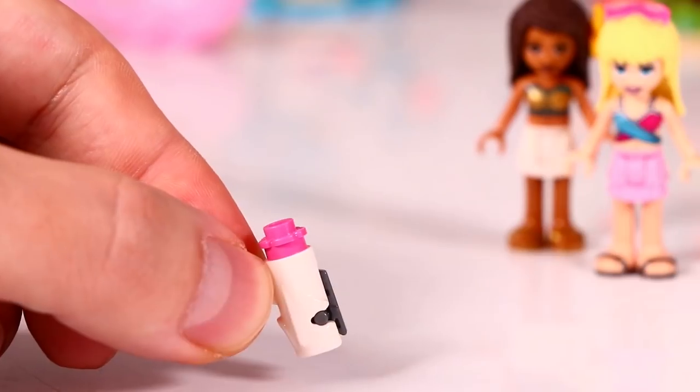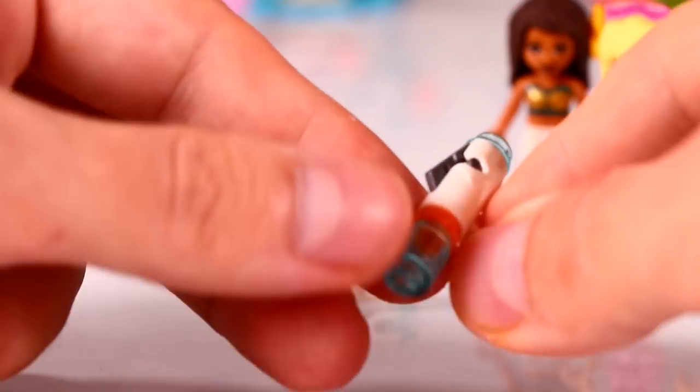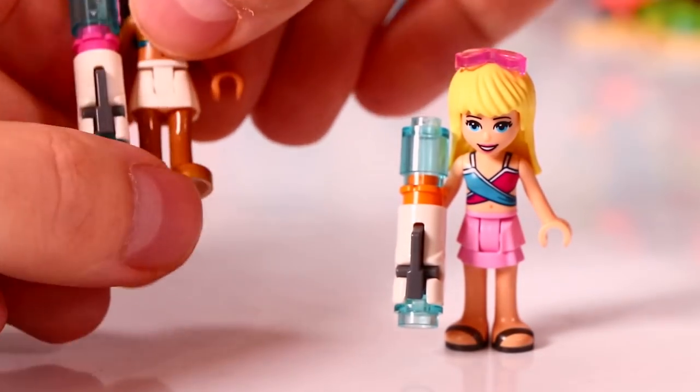On a hot summer day it's always fun to play around with water, so here we have some big water pistols. Let's test them out. It works! Sorry Andrea, it's just a little bit of water — it will dry.